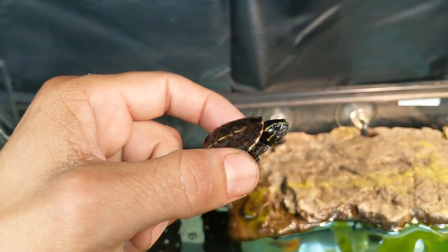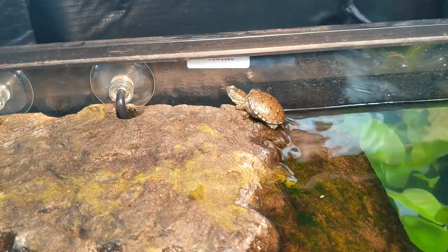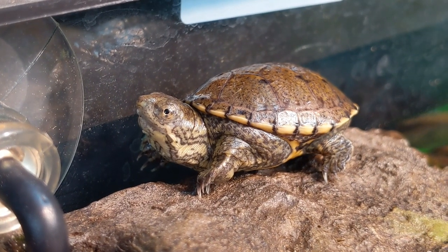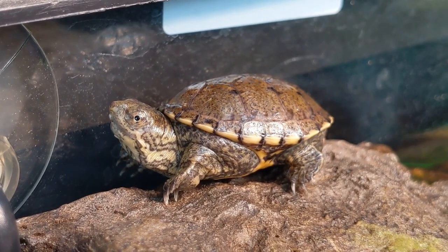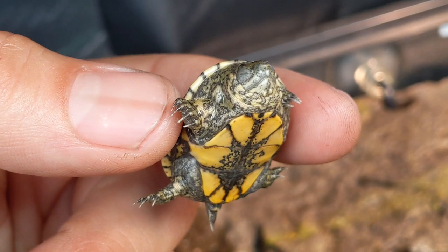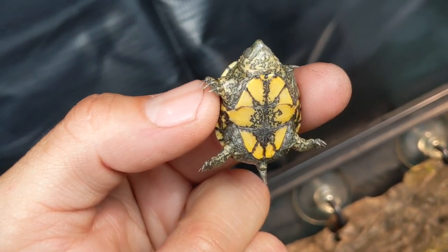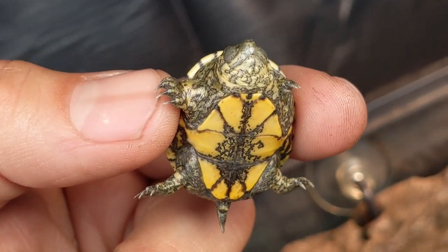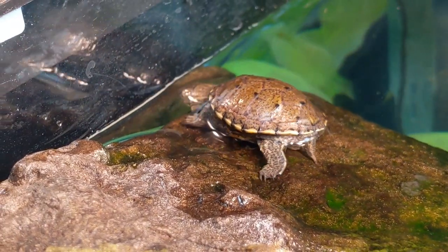Time to show you guys the rest of the turtles. Next turtle — this one here is a yellow mud turtle, scientifically known as Kinosternon flavescens. This one grows to be about 5-6 inches long as adults. This is such a beautiful turtle. Just look at the patterns on the throat and the arms. Out of all my hatchlings, this is by far the smallest one — around the size of a quarter. Very, very tiny turtle. I can't wait to see how she or he is going to look in the future.